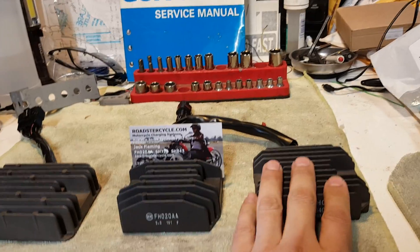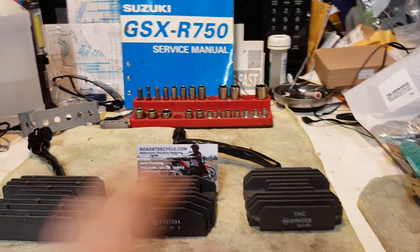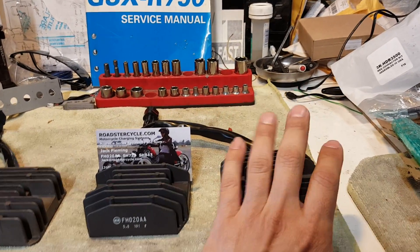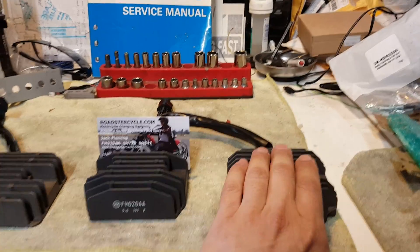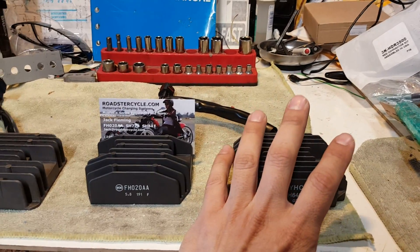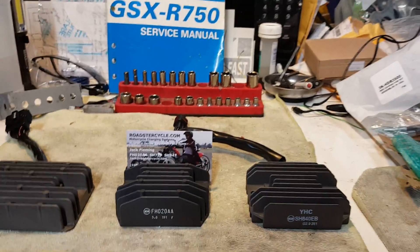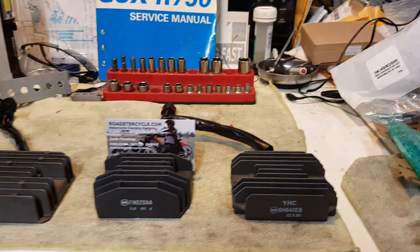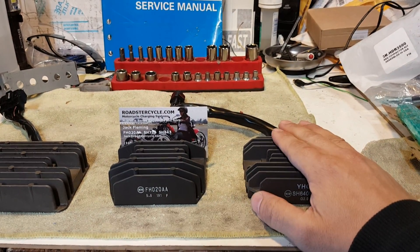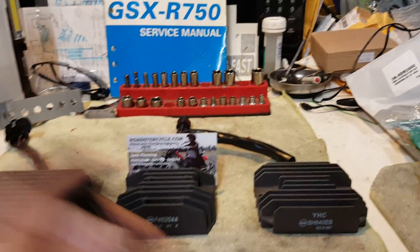The eBay special is about $38, and for the price of one OEM you can pick up three of these. The only problem is they're not quality. From my experience I've only gotten them to last about five months, and when they go, they don't go quietly — they take down a lot of other components with them.